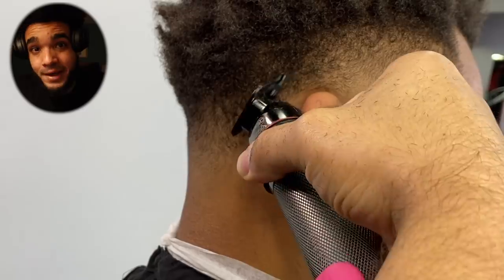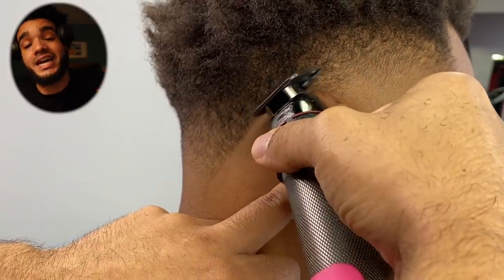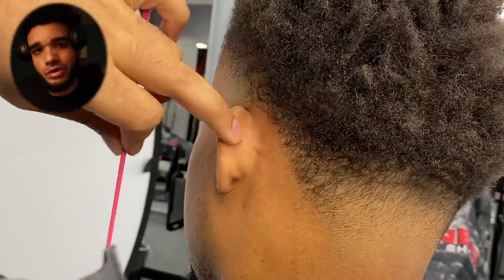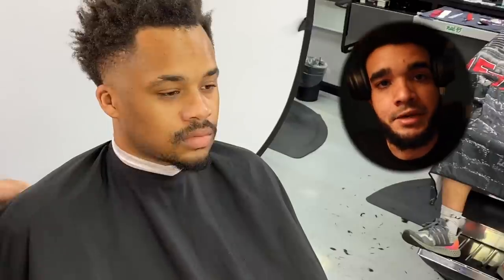After you shape that area up, come back with the trimmers and start lining that area up. It's going to look nice, sharp, and tight without really committing to using a guard. Sometimes I come back and use a guard with the grain to lighten it up, but free-handing that area works so much better.